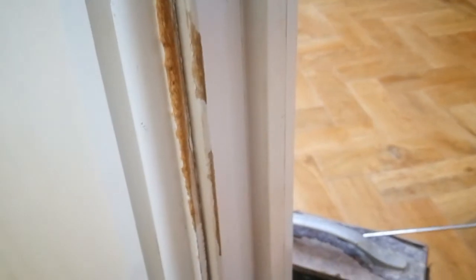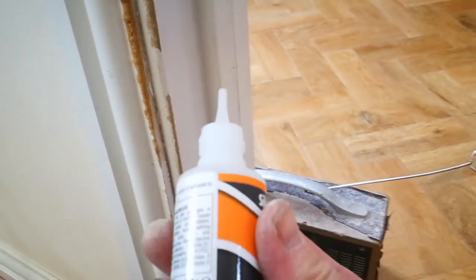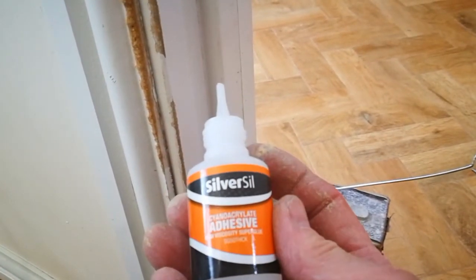Well, you could chop it out and replace it, but one of the easier things to do is to put some superglue on it.